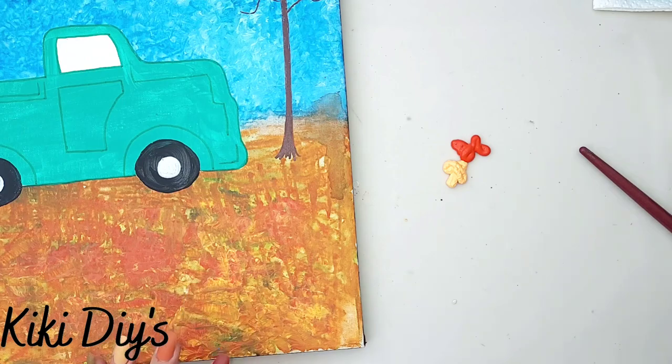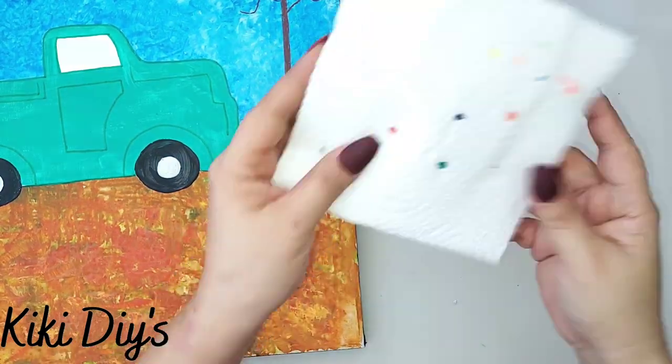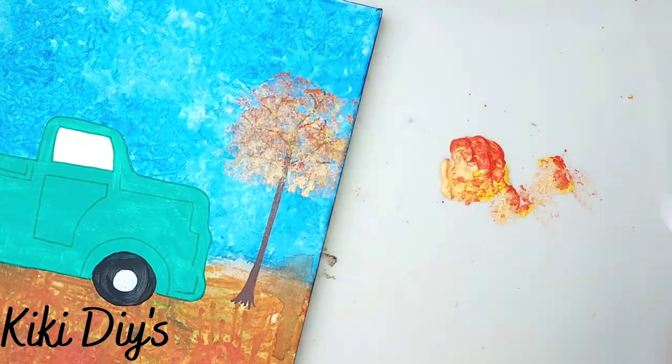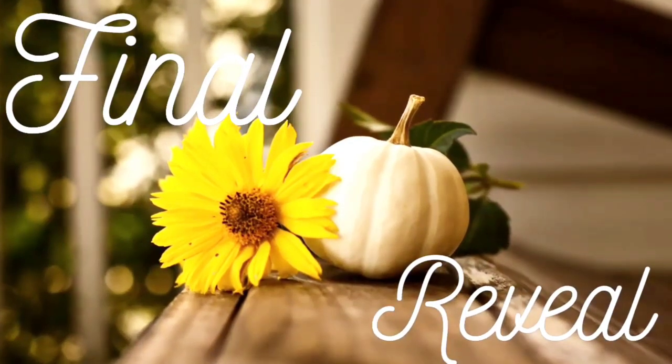I'm just gonna pour the watercolor gels right here, then add a little bit of water and mix it. Now I'm gonna take a paper towel that I just rolled up and use it to make the foliage like that. Look at that — so cute! I'm gonna repeat that on the other side.